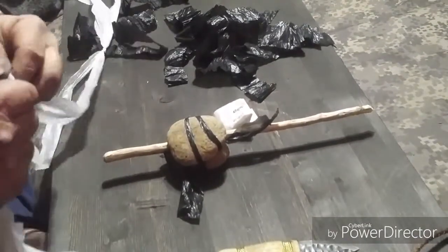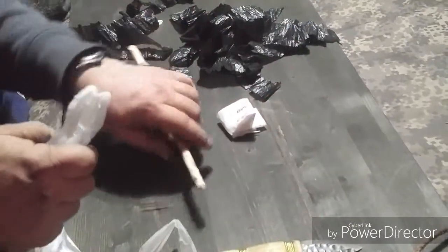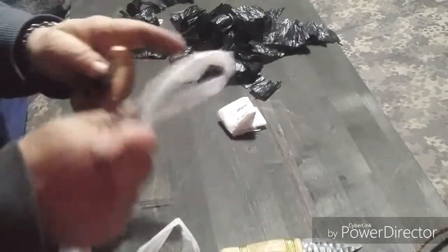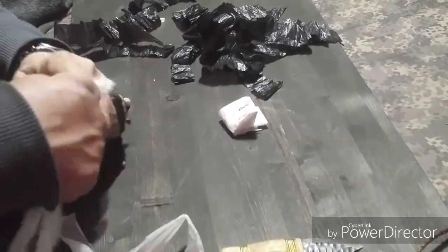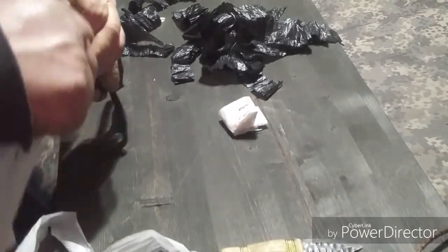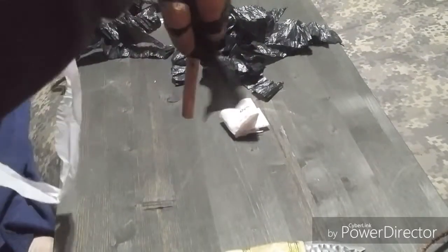That didn't get centered but oh well, it'll work for its purposes. I usually tie it on, and then you start spinning. It's called a drop spindle because you basically spin it and then let it drop or hang, and keep spinning until the cord is just as tight as you want it.